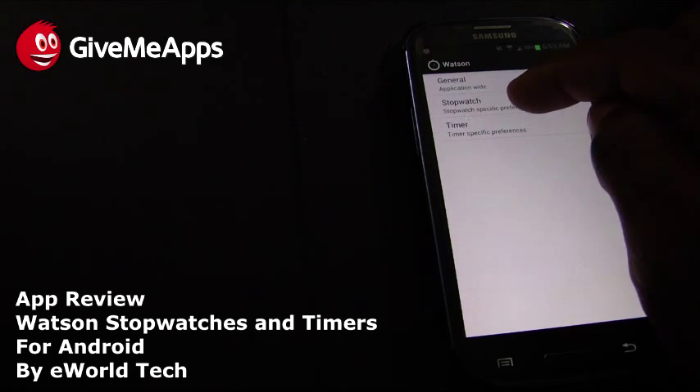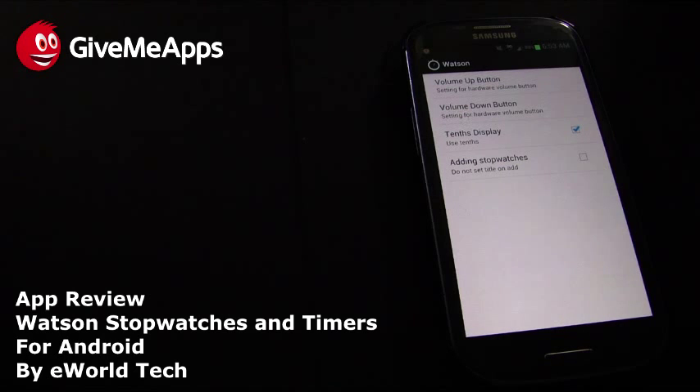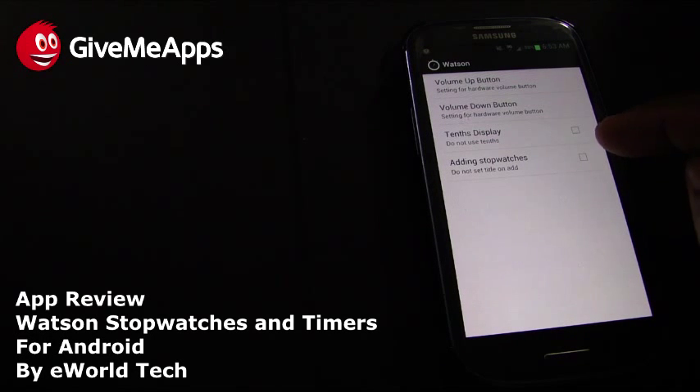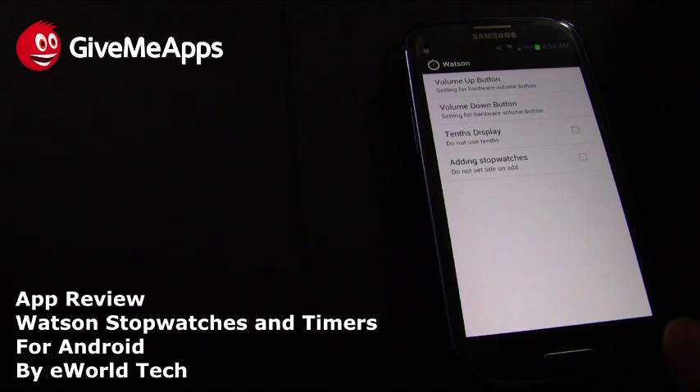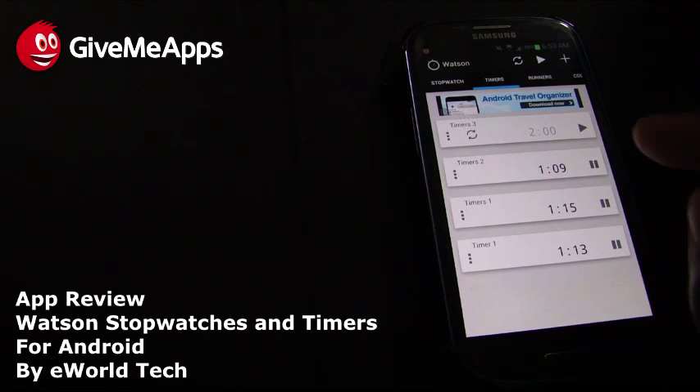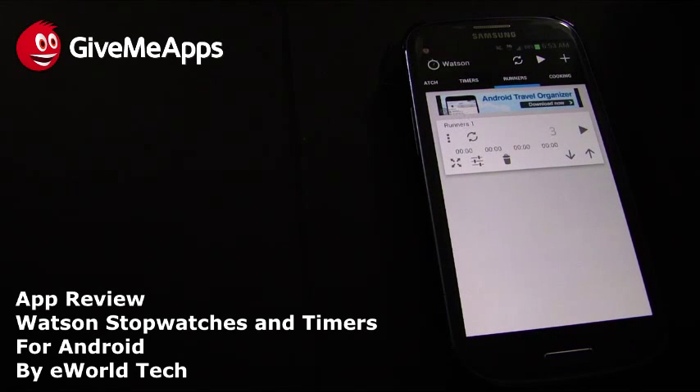In the settings menu at the bottom, you can set stopwatch and timer-specific preferences. For example, you can choose to use tenths of a second or not. There are also volume up and volume down buttons so you can control the alert sound that plays when a timer finishes.